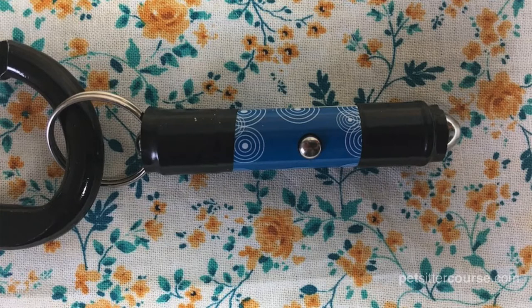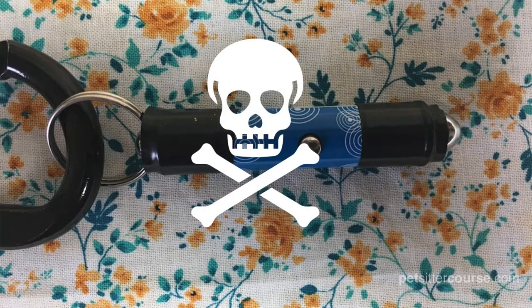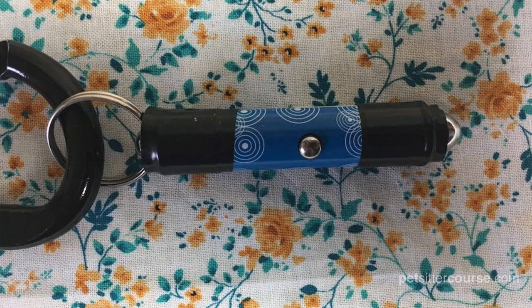First, a warning about batteries. Laser pointers have small, coin-sized batteries that can damage a dog's intestines if swallowed. Further, if you put a laser pointer on your carabiner, the laser pointer will eventually unscrew itself and spill the batteries out, which is nearly impossible to notice. So I use a bit of 3M black tape and tape the ends of the laser pointer so they don't fall out.